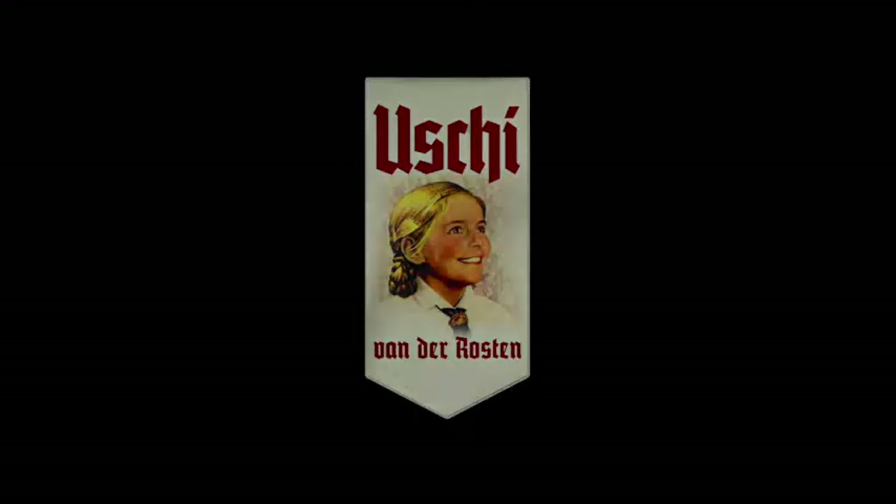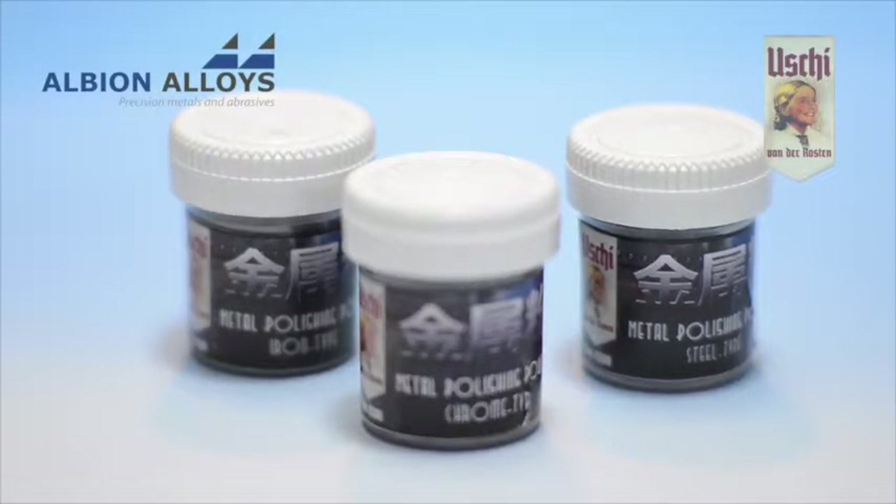Introducing the metal polishing powders from Uschi van der Rosten, available in chrome, steel, and iron.